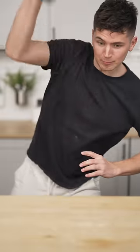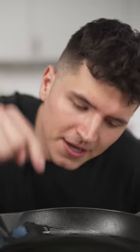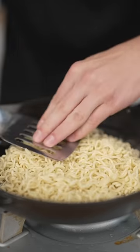Let's make ramen crusted pizza. Cook two packets of ramen just until they're flexible. Now in a cast-iron pan, heat a few tablespoons vegetable oil until it begins to shimmer. Now add your ramen and press into a nice even layer.